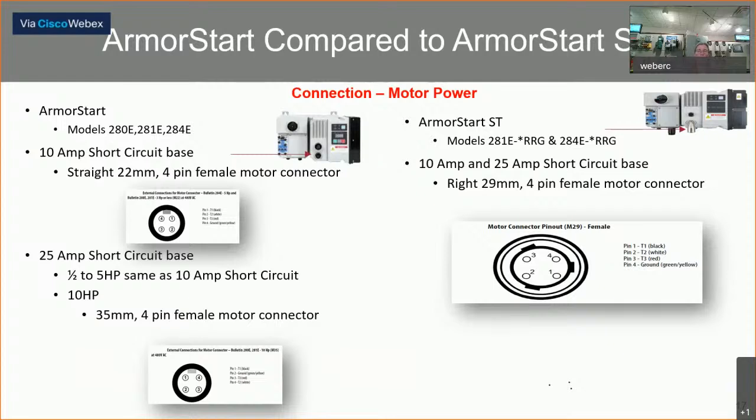For the motor power connections, in the earlier versions they used an M22 four-pin female connector for a 10-amp base, and an M35 four-pin female connector for the 25-amp base. The ArmorStart ST is now utilizing an M29 four-pin female connector, which is a tri-key connector — consolidating everything into just an M29. In the part numbering, the 281E with dash-star-RRG indicates the reversing version. The RRG signifies that it's connectorized. For the source brake power, the older style uses a three-pin M25 female connector. On the ST series, the connector is an M22 three-pin female, and Rockwell has made this a tri-key to eliminate people plugging the wrong cable into the wrong connector. Both the brake and motor power connectors on the ST series are tri-key.